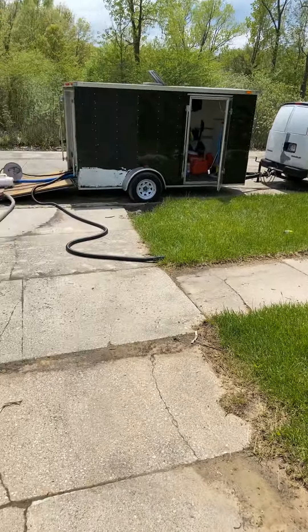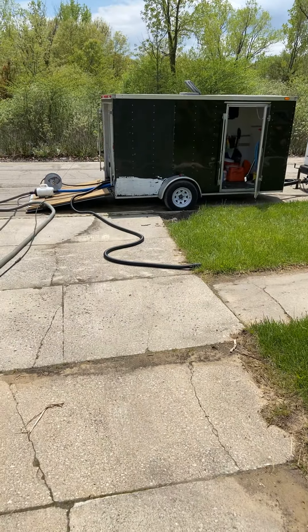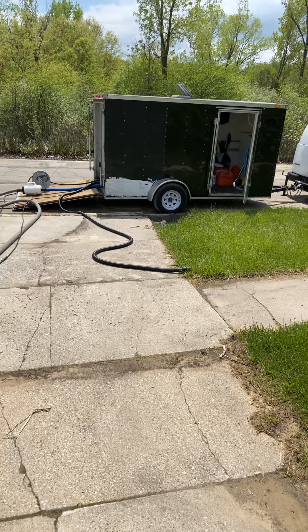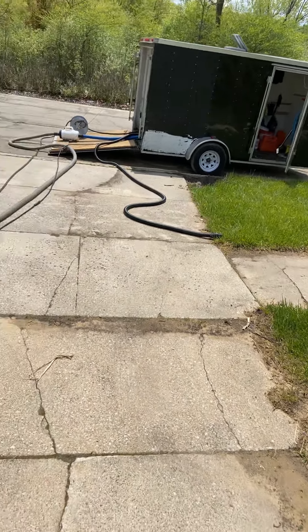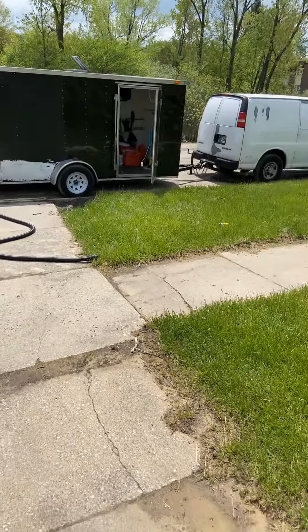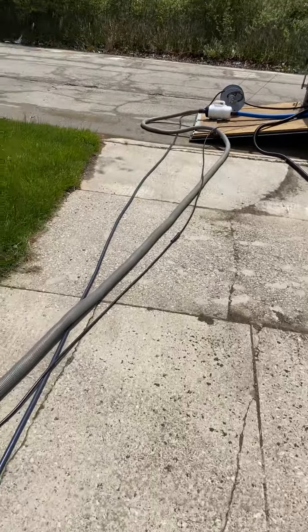The setup isn't quite there yet, but we just put it together real fast to get going and get some work flowing. Still trying to build shelves and a couple other things. We need a diesel heater — that's why we're running it through the grass right now. We ain't got heat on it right now, but the diesel heater is next and a few other things. Here it is, guys.